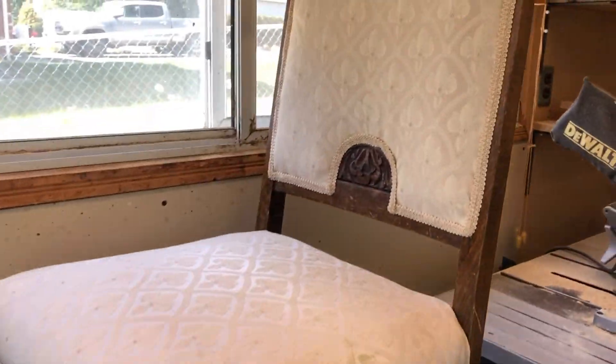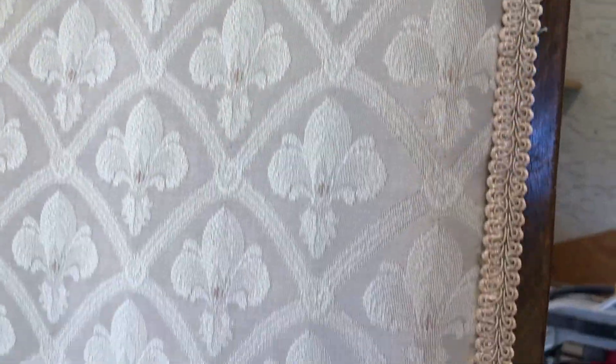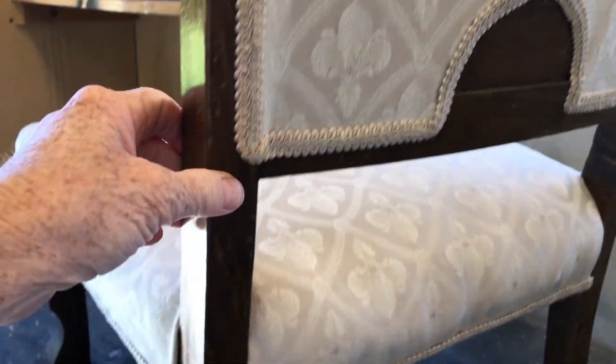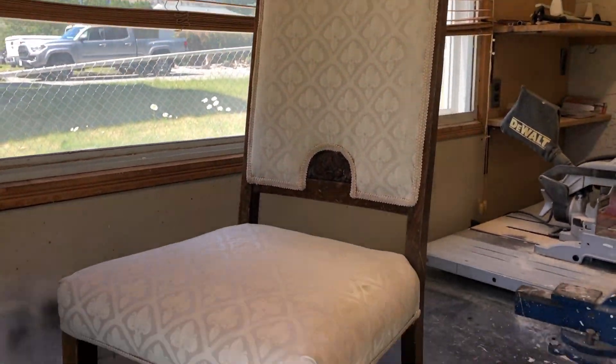My friend gave it to me and I am going to tear this old gimp — that's what they call it — tear off the gimp, take off this old upholstery. It's all got glue in there and staples, and it's upholstered on the back as well. So first, we deconstruct.